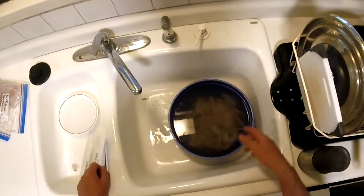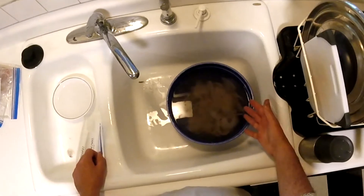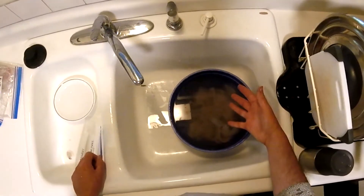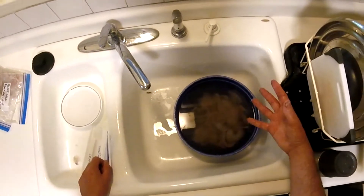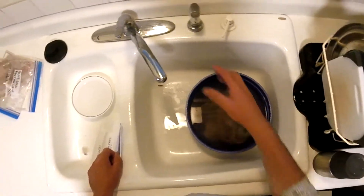I'm going to show you how we like to bag these fish up and freeze them. I just brought this container in — you can see the ice is all melted. I like to keep ice in there when I'm filleting just to keep the fillets chilled.